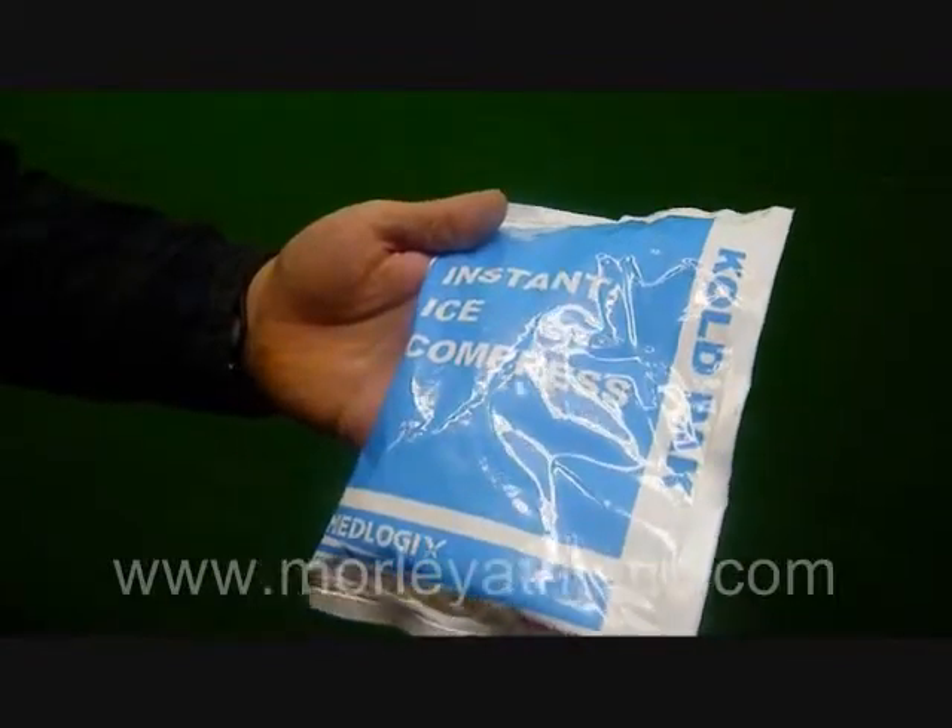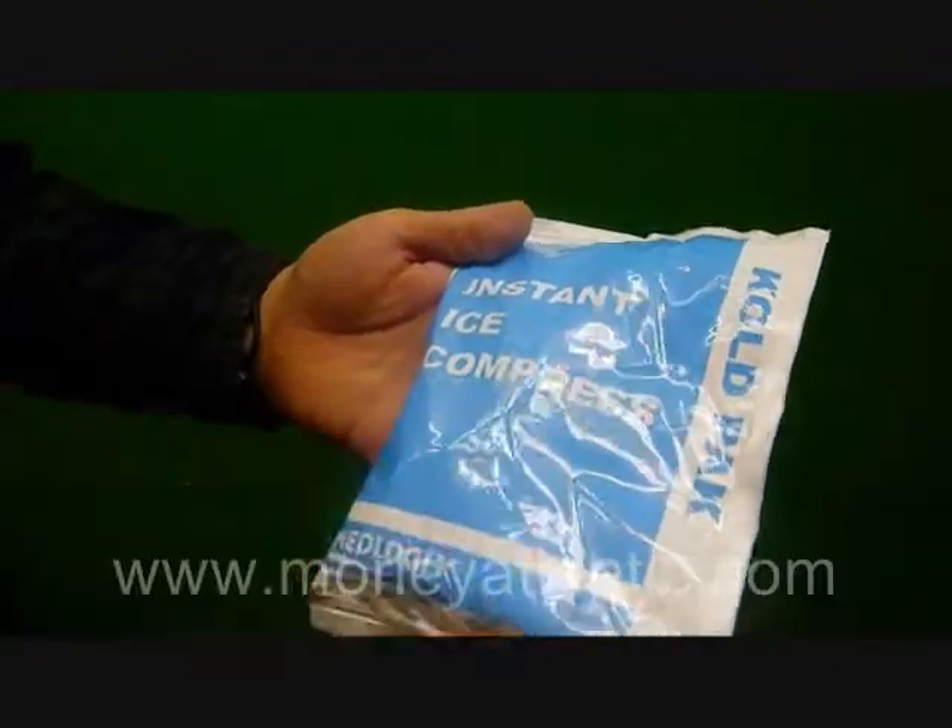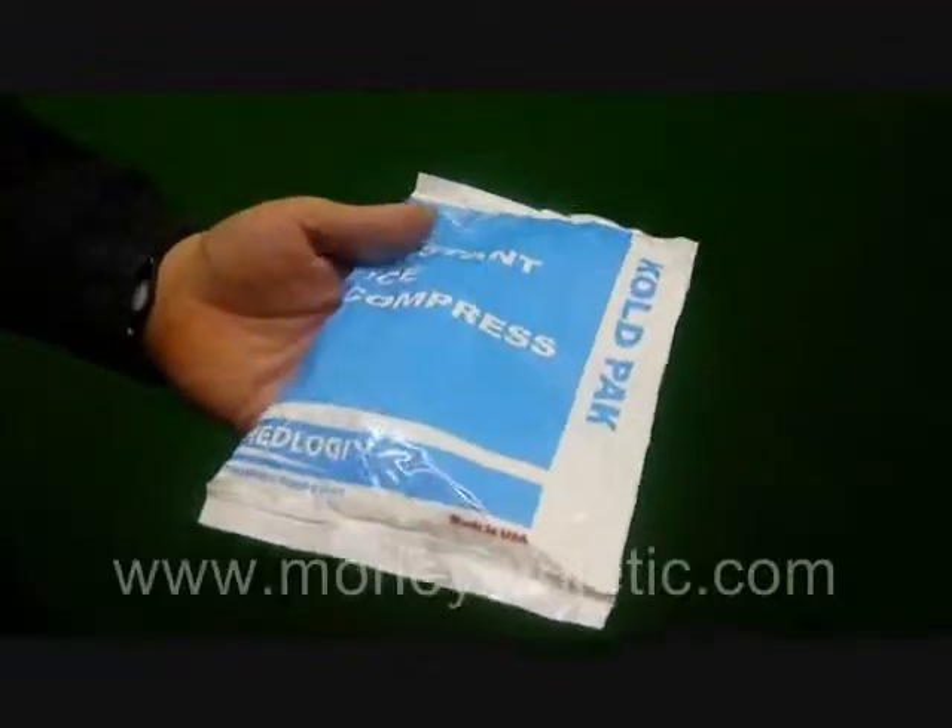Actually, one thing that might surprise you is these particular models can't be used in a meth lab, so that's great.